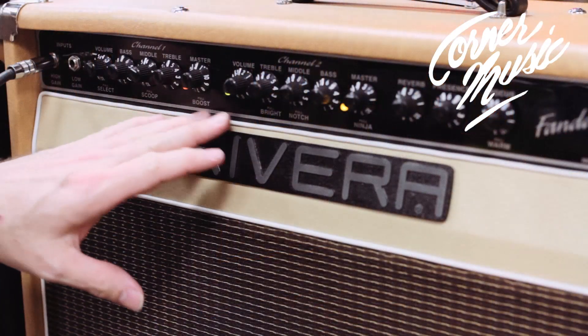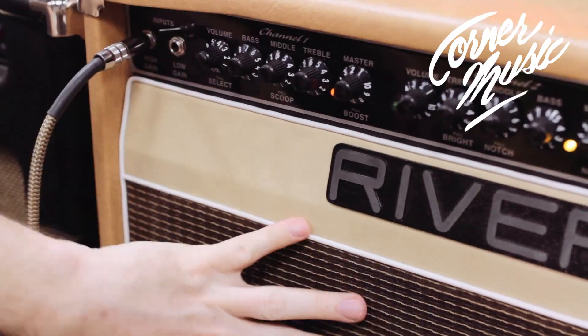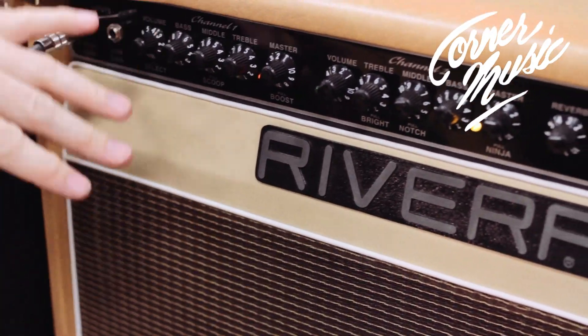Both channels have their own boost that's on the foot switch. It's EL34s, 55 watts, single 12-inch speaker — G12T 75 watt Celestion.